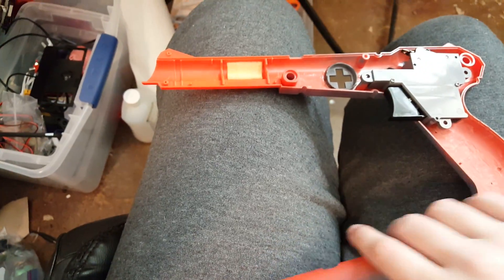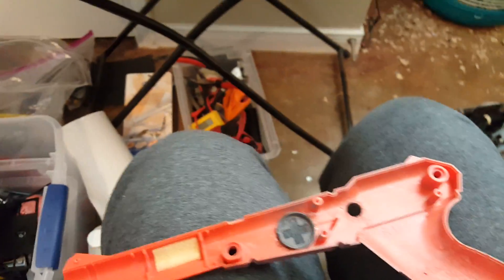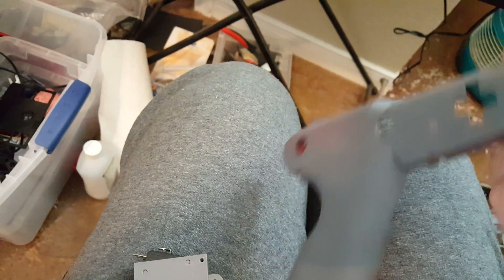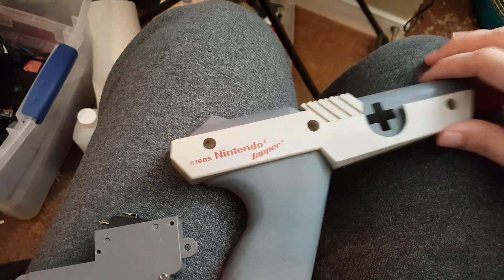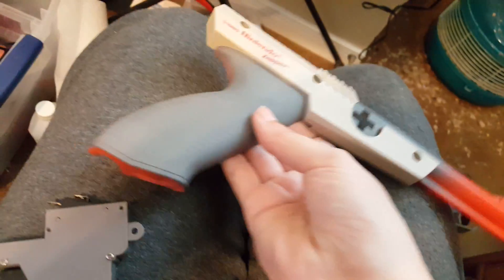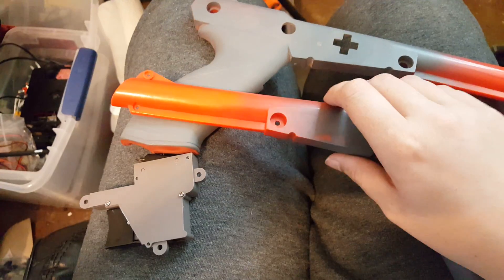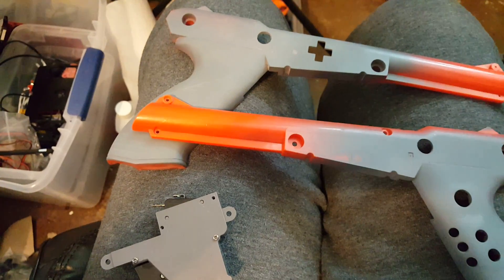I'm going to try out my airbrush with this. Oh — I forgot: this part goes on the outside of the Zapper Gun to make it look cooler, which is why mine looks less cool right now. I did drill a hole in there with my Dremel to make that fit. The plan is to airbrush this and theme it like a game, like I normally do with my cosmetic mods — I usually pick a game and theme it around the color scheme and designs of that game.